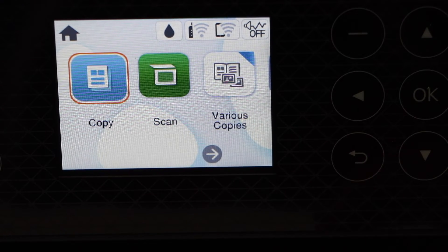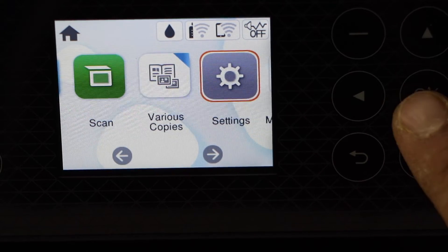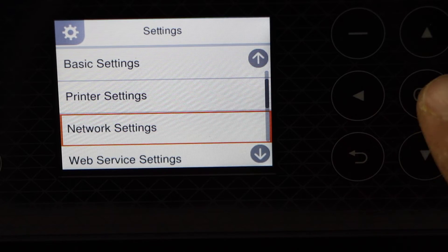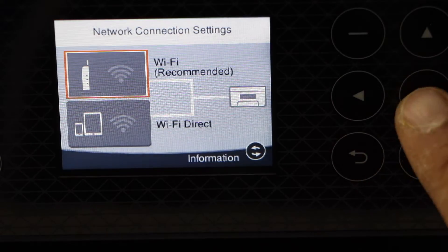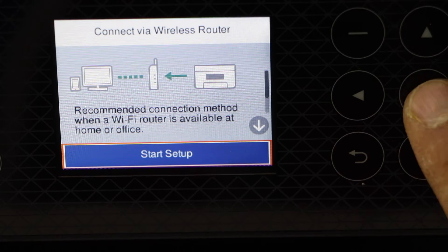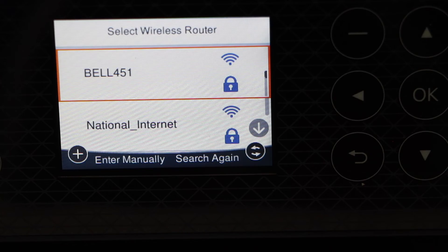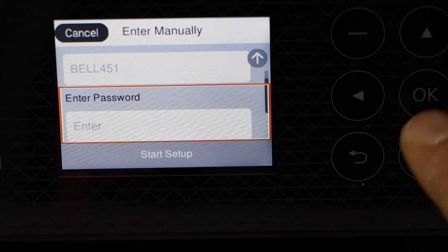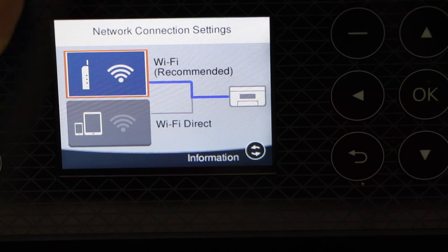To do the Wi-Fi setup, scroll and click on Settings, go down to Network Settings, then Wi-Fi Setup, select Wi-Fi Recommended, Start Setup, and Wi-Fi Setup Wizard. Select your Wi-Fi network, enter its password, and the printer is now connected to Wi-Fi. Go back and press the home button.